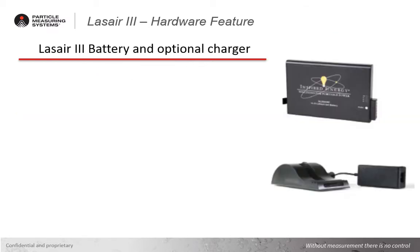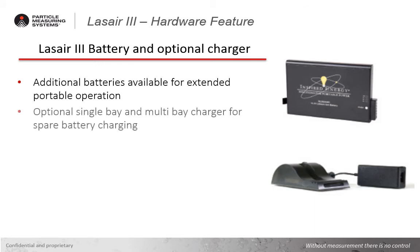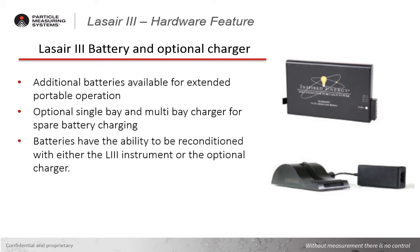The availability of additional batteries and optional standalone charging bays is another option that provides extended portable sampling with zero downtime. The long-life lithium-ion batteries already have reliability of over 300 cycles, but in addition to that, it also has the ability to optionally recondition batteries in the instrument and with the optional charger, which should further extend the lifespan, resulting in additional cost savings for battery replacement.